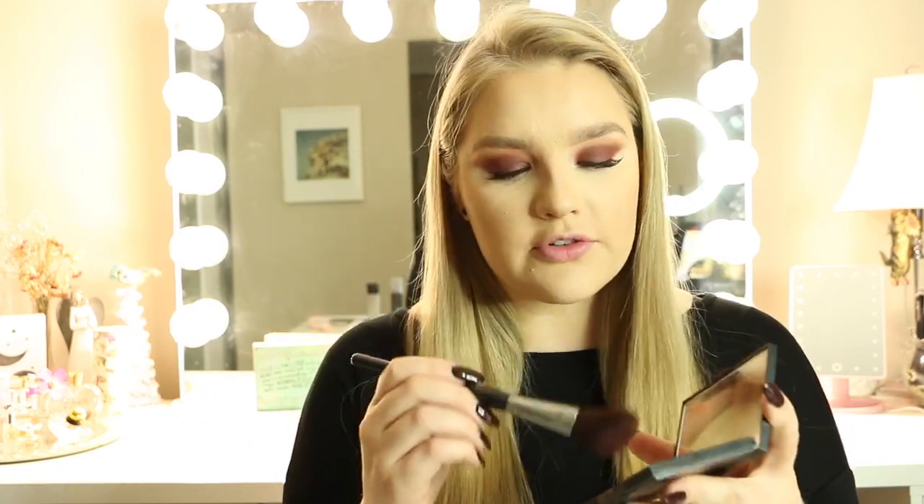Next we're going to be adding a little bit of color to the face. Today I'm using the Morphe Blush Trio Pop of Rose in the shade Legendary — just going to pop this on the cheeks. I don't leave the house without blush, just a fun fact. It really brings me to life.